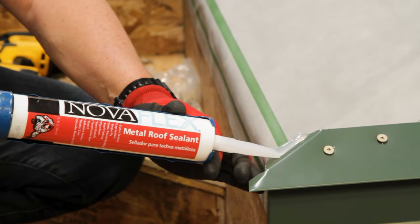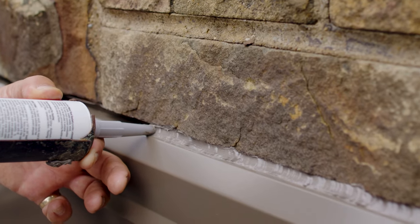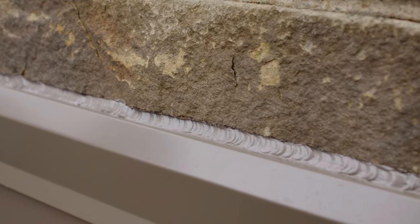When it comes to gun caulking, there are tons of different formulations and products out there, such as acrylics, solvent-based sealants, polyurethanes, modified silicones, and silicones. Silicones are often the best choice depending on your application because they are inorganic, so they don't degrade over time, and they're permanently flexible.